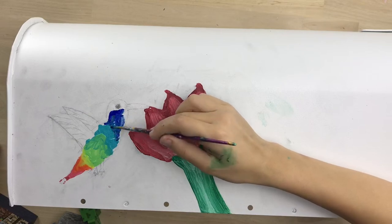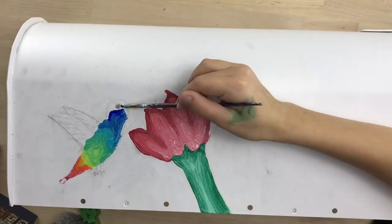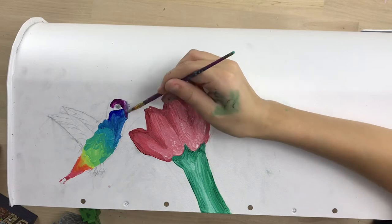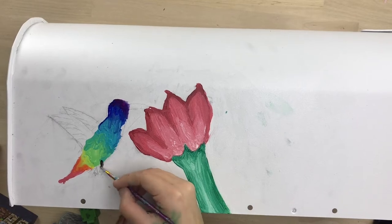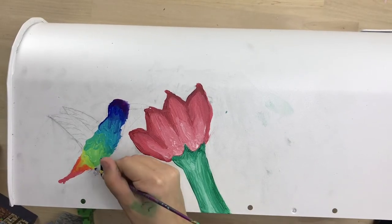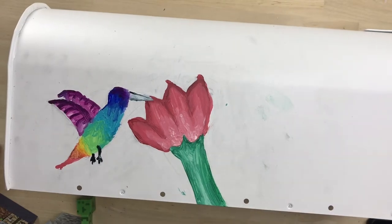I'm starting to fill in the darker blue and blending those two together, then I'm going to add in some purple at the top to complete the full rainbow. At first I was going around the eye and then I realized I didn't have to — I could just dot that in afterwards. Now I'm starting to fill in the legs with black to make them pop from that really colorful hummingbird, and I'm also going to fill in the wings purple.